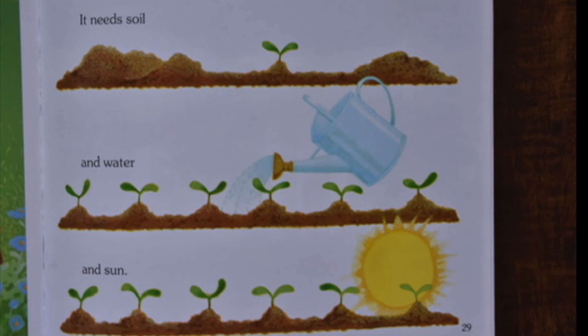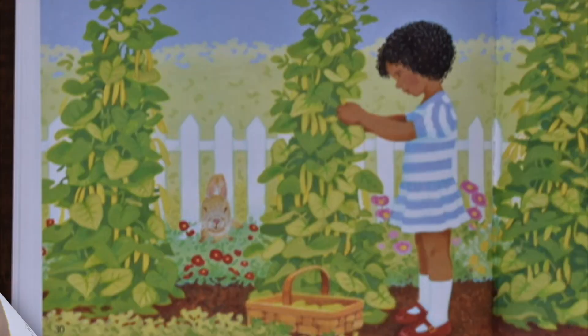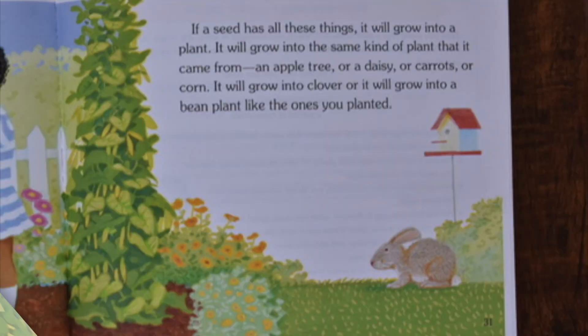A seed needs many things to grow. It needs soil and water and sun. If a seed has all these things, it will grow into a plant. It will grow into the same kind of plant that it came from — an apple tree or a daisy or carrots or corn. It will grow into clover or it will grow into a bean plant like the ones you planted. The end.